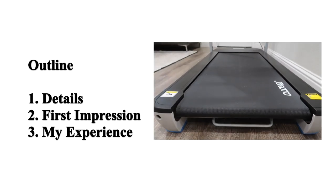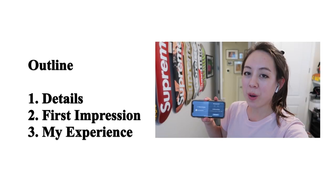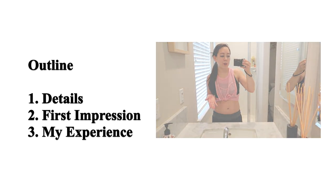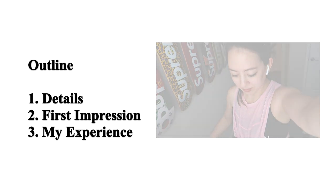Today's video will be broken down into the following topic areas. First, I'm going to go over some details on the treadmill. Second, I'm going to talk about my first impression using it. And lastly, I'm going to show some vlog style footage of me using the treadmill including my thoughts.